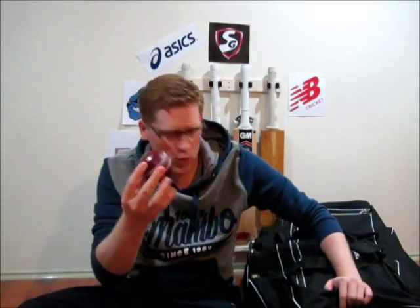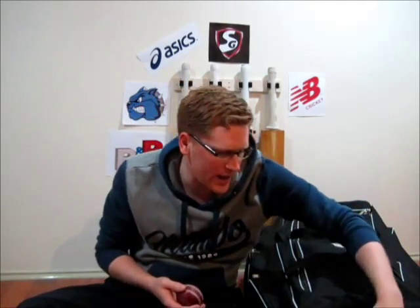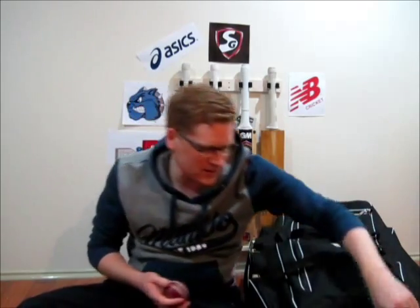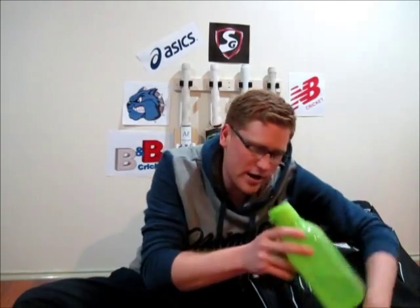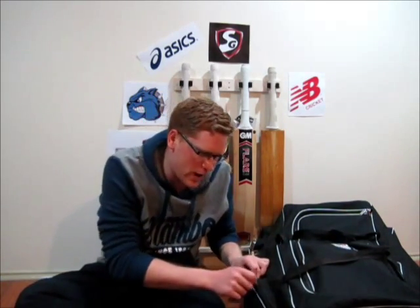My number one training ball, I keep up this end along with some of my more personal effects like my iPod player, my glasses, and also my training water bottle. Moving down the side, these side pockets are essentially my bits and bobs that I need on a weekly or maybe not quite so frequent basis.